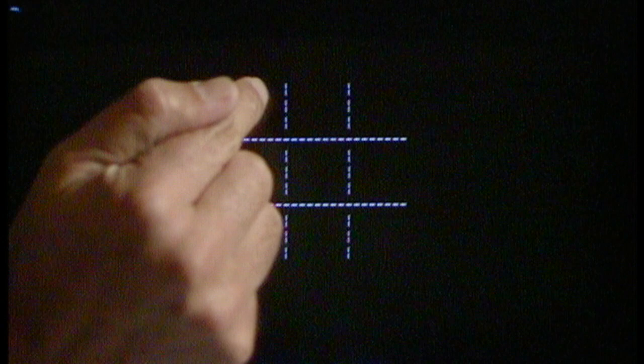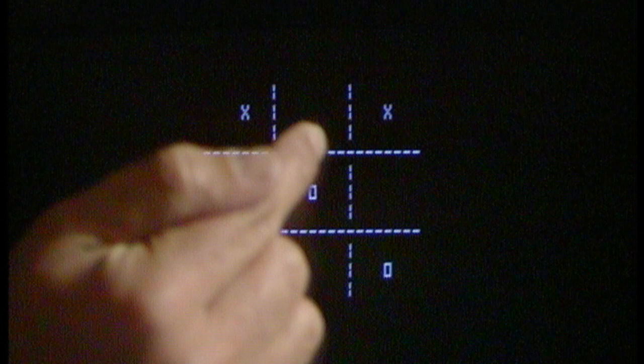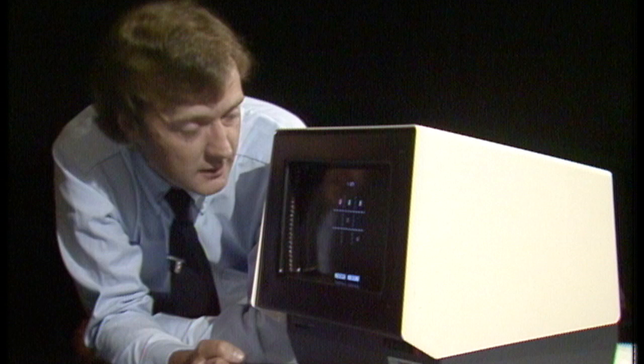Now this is just an example. In fact this machine is not a toy. Its proper purpose is designed to allow people easy access to a computer without having to use a keyboard. And in fact it can even allow you to control machinery.